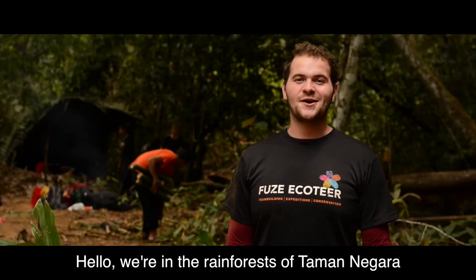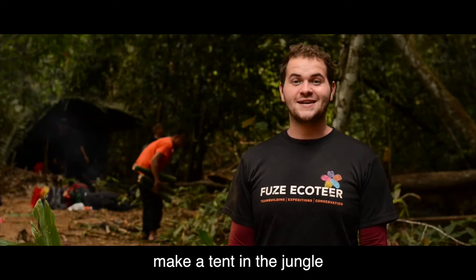Hello, we're in the rainforest of Tamanagara and today we're going to show you how to make a tent in the jungle.